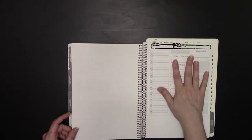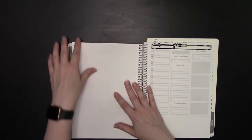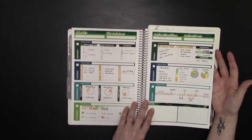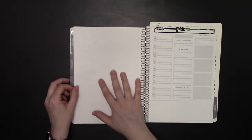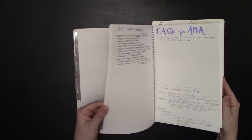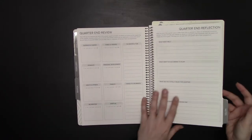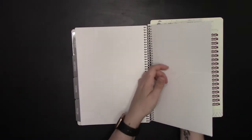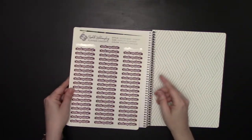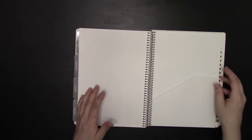All weeks start with a Monday start, while the calendars themselves are Sunday start. Every week starts with the horizontal weekly layout, followed by a full B5 blank page, then you go right into your dailies. There are also — I believe — 12 blank dot grids at the back after your quarterly reflection section. There's also a two-sided pocket in the back; it's a little small for full-size stickers, but great for bookmarks, pocket-size stickers, small notebooks, or A5 paper.